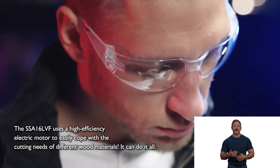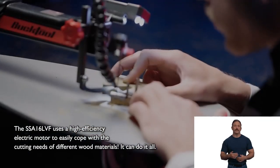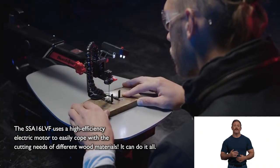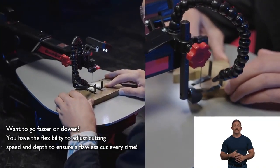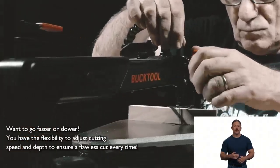The SSA 16 LVF uses a high efficiency electric motor to easily cope with the cutting needs of different wood materials. It can do it all. Want to go faster or slower? You have the flexibility to adjust cutting speed and depth to ensure a flawless cut every time.